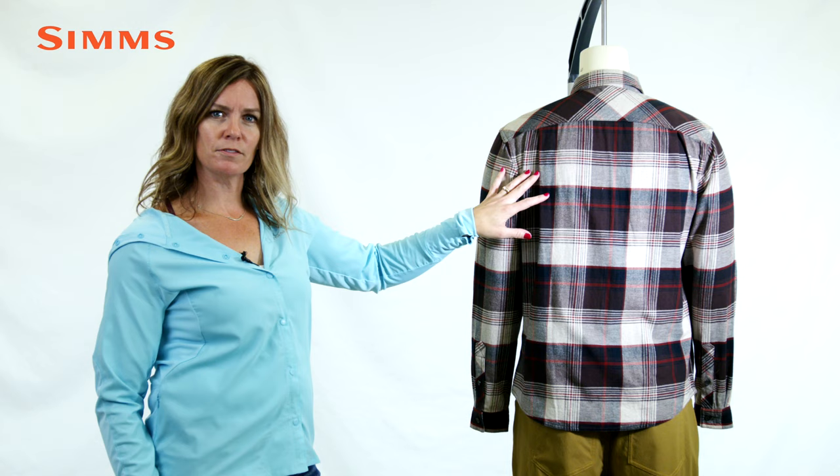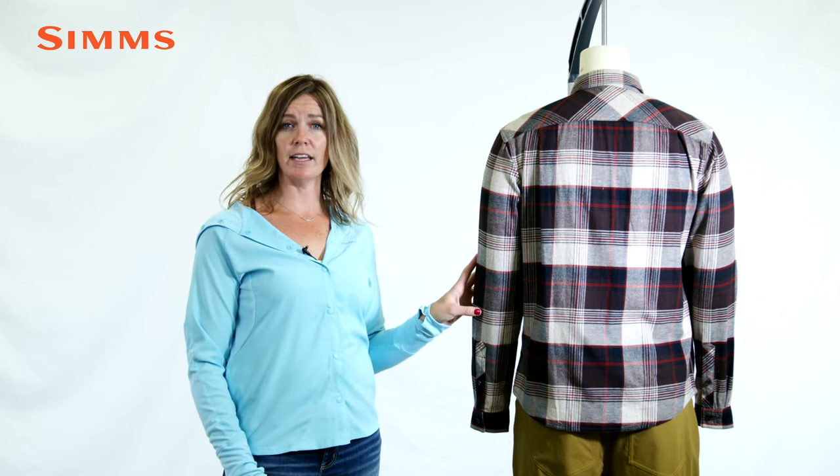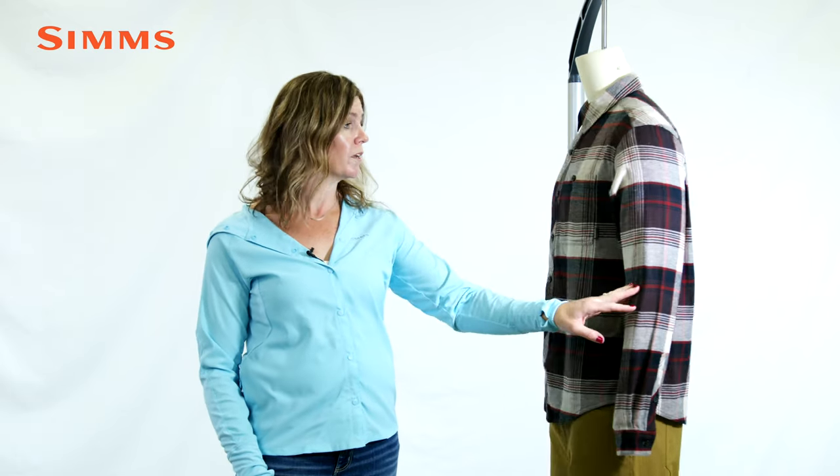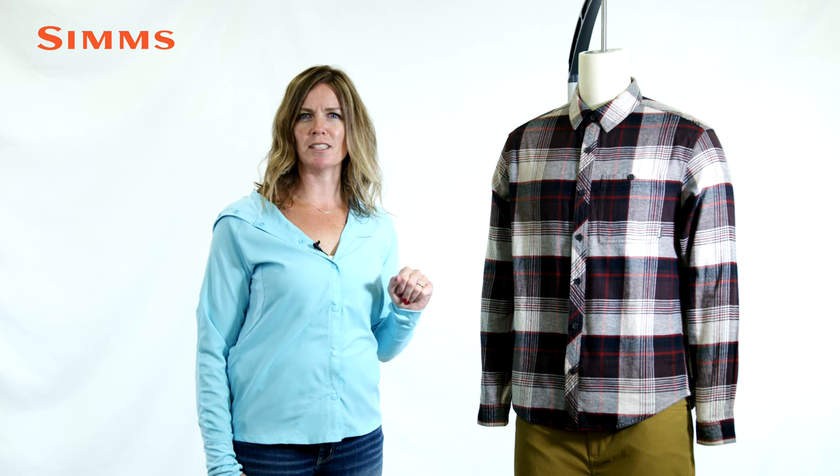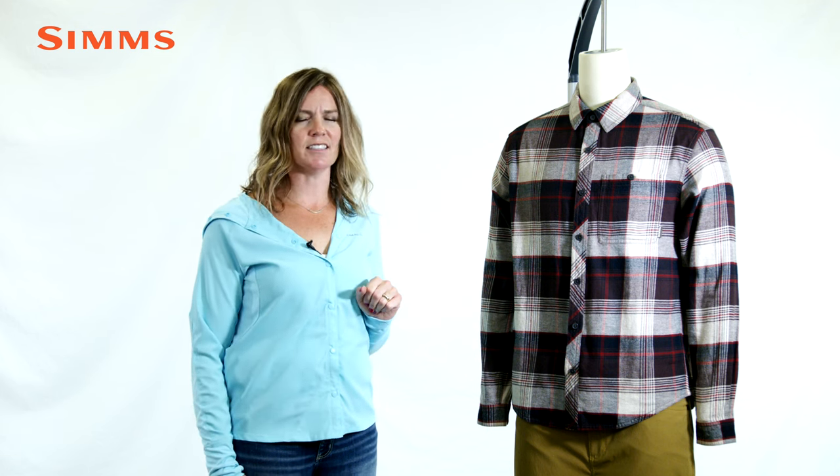Pleated back panel for ease and motion allows for maximum stretch across the shoulders, and a button front closure with a single chest pocket. Layer this over your go-to Sims t-shirt for a classic style and endless warmth.